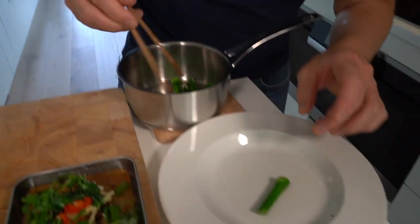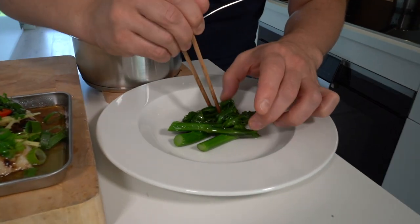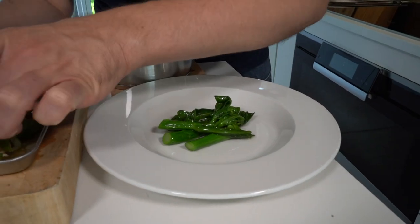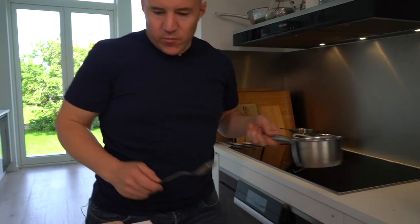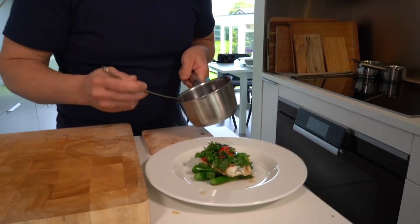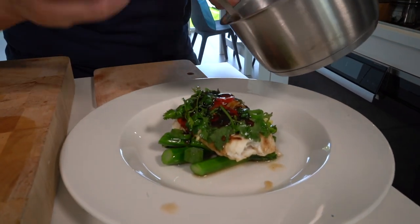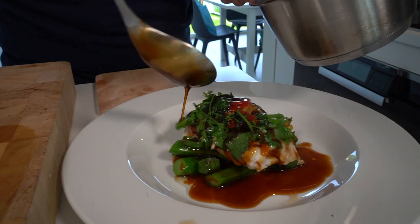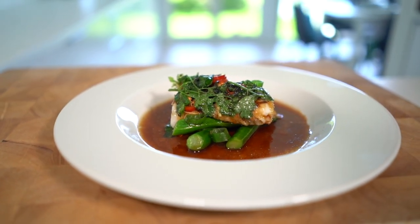We're going to add our gailan and put it in the bottom of the plate, then place the fish on top, and finish everything with some black pepper teriyaki. This is just an amazing dish.